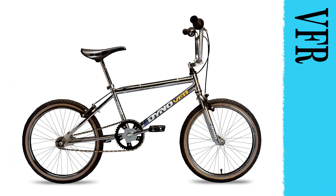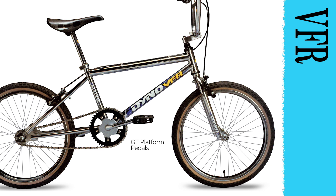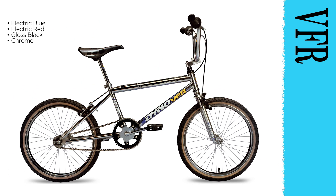The Dyno VFR performs true to its name: Very Fast Ride. The BMX Racing Frame Geometry lets dirt riders achieve the most style per mile. Custom features inherited from its family of winners include polished alloy stem and seat post clamp. With GT platform pedals and Comp 3-style tires, you'll hit the track and never look back. Now it comes in awesome electric blue, electric red, gloss black, and chrome finishes.